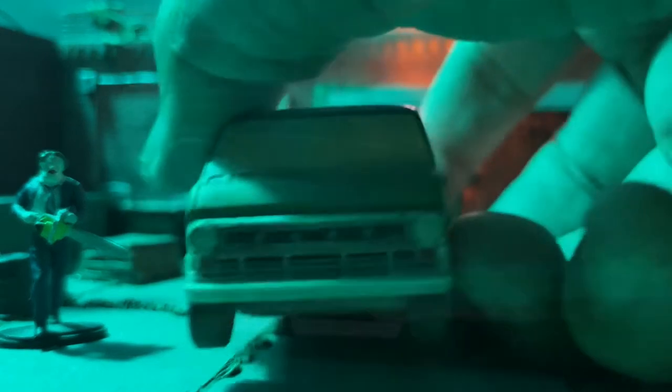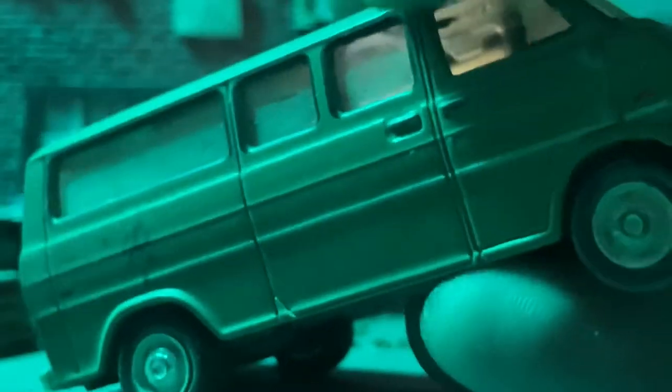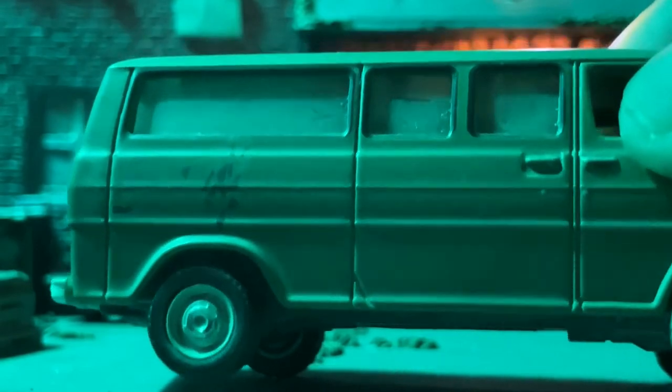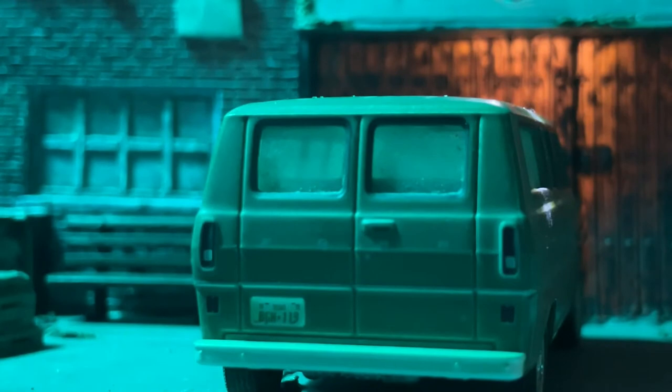Here's the front of the van. Greenlight did a great job giving it a foggy look when it comes to the windows. Here's that little blood splat on the side of the van from the scene. They made this van look really cool and weathered out.